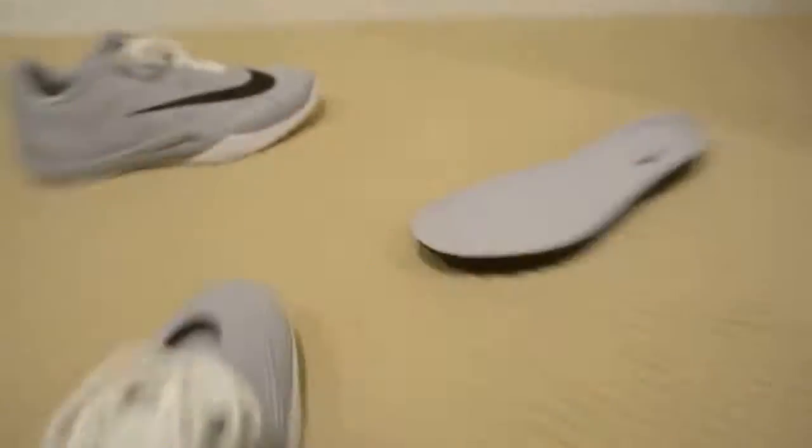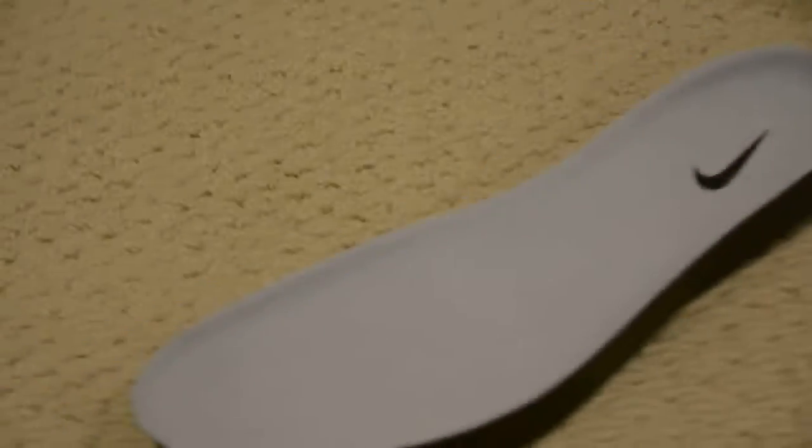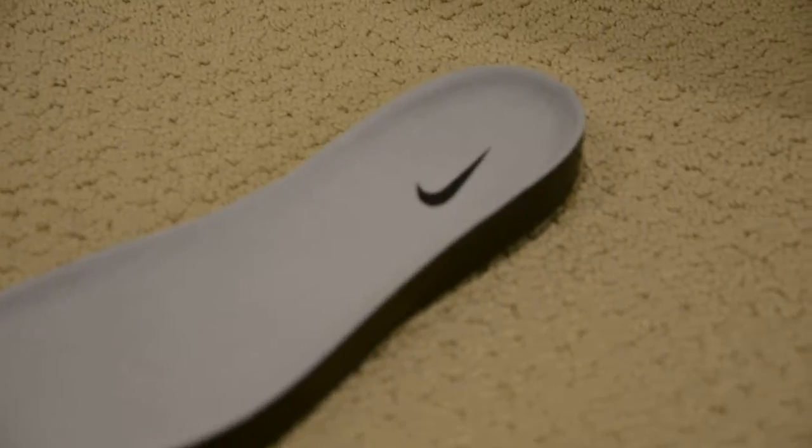And then you have your Nike Hyper Live here — this is the inside. Nothing too special, just a shoe. So yeah, nothing super special, but there it is.